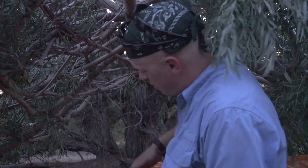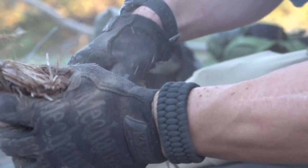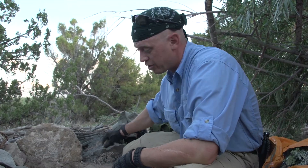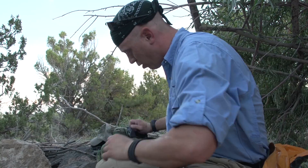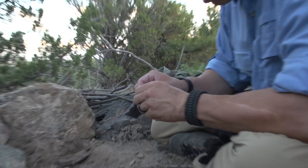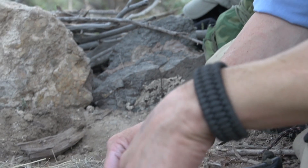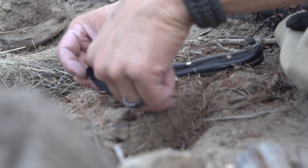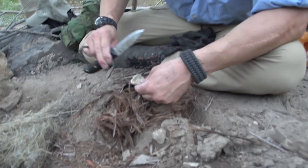I tied a 550 cord down there and just pulled it up so that fire is going to hit this and radiate down on us. I found this rock while we were walking over there — it's got quartz in it. I'm going to take my char cloth that I made by cooking cotton without oxygen, stick that right there, and hope that I can drop a spark onto it.